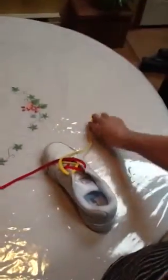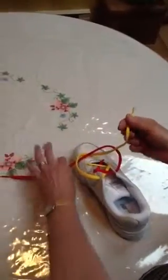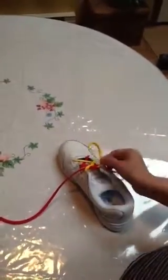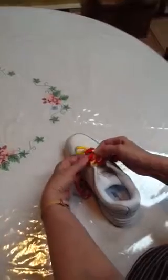Make an X. Loop under. Pull under. Pull tight. Make a bow. Wrap around.